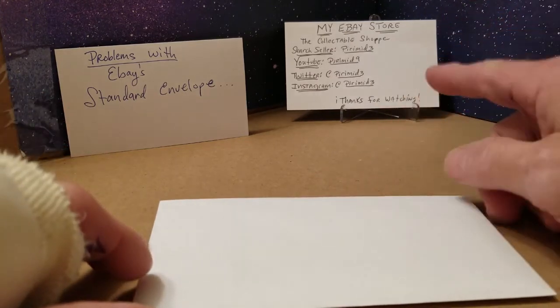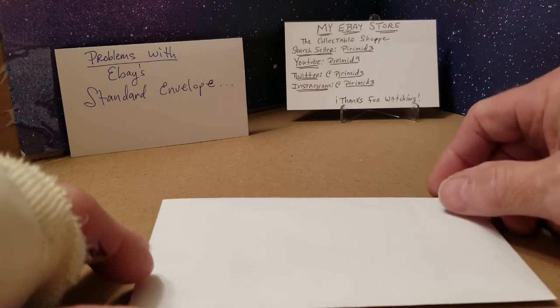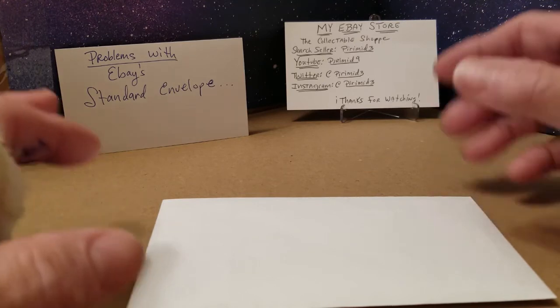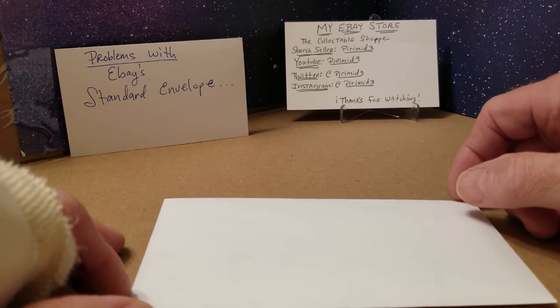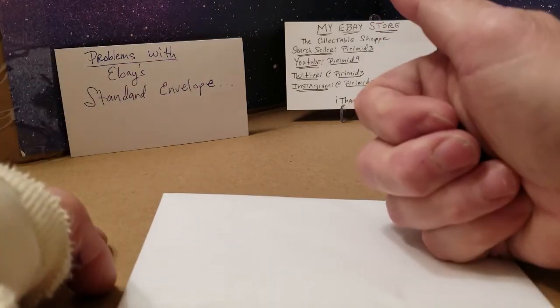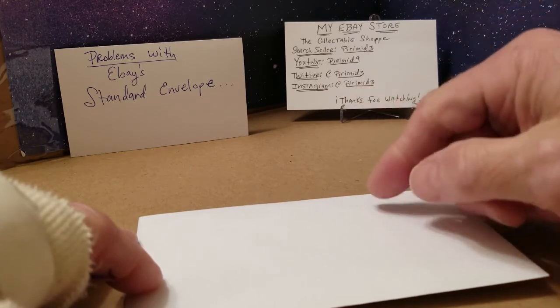You can always visit my eBay store — it's The Collectible Shop, search seller pyramid3. I hope this really helps somebody out there. If you have any questions, shoot me a comment down in the feed and I'll always try to get back to you. Two thumbs up for everybody — normally I'd do it but I had surgery on my hand so we'll just go with that.